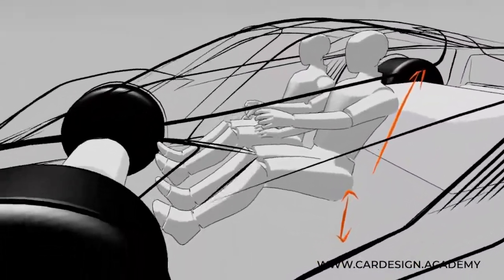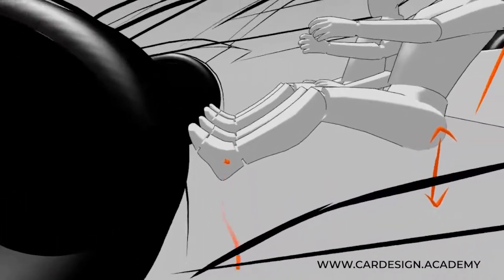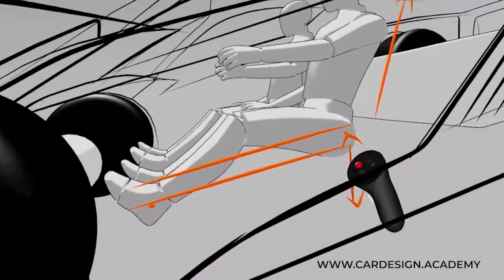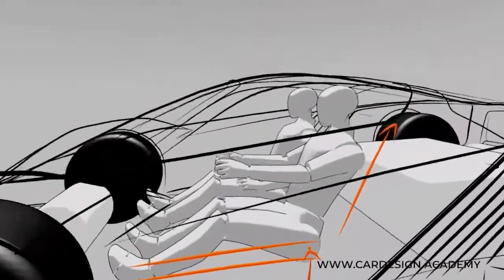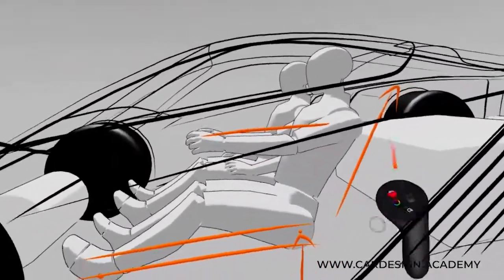We also want to talk about hip to heel. Hip to heel is a very important dimension. If we take a point where the heel is and a point where the hip is and measure that distance, hip to heel in a sports car is extremely low. You can also see that the hand position for the steering wheel is about aligned with the shoulder.